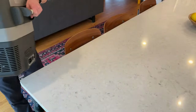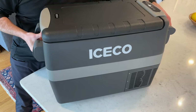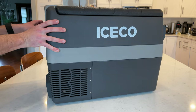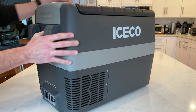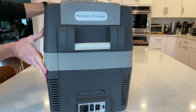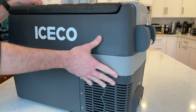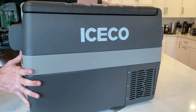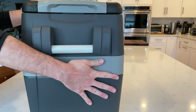In a camping situation power really matters, so with that in mind I reached out to Iceco and asked for a review unit because I really wanted to see how efficient this really was. Iceco was kind enough to send me the JP40, which is the perfect size for my upcoming minivan car camper build — so look for a video on that soon.